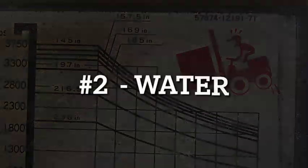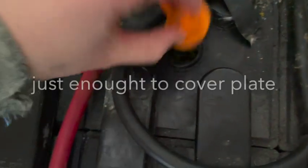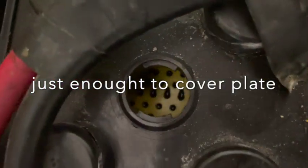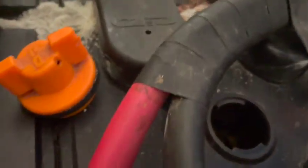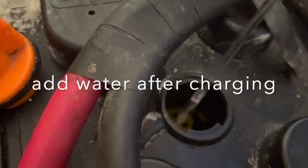Number two: water. Electric battery-powered forks need to be topped off every now and then with distilled water — just enough to cover the plate. You should only top off after charging, not before.